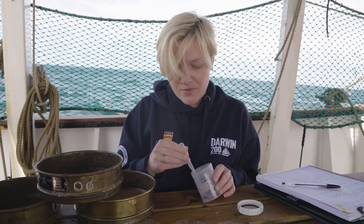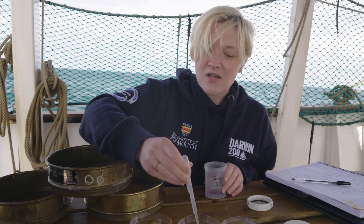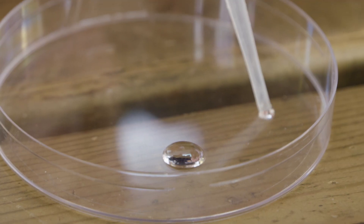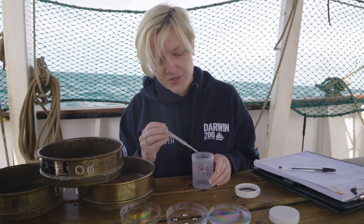I'll show you the size of a sample — it's that. When you dot it on the slide, these are the amounts we're talking about: tiny dots of water. As soon as we put these dots of water under a microscope, there was a very different story emerging.